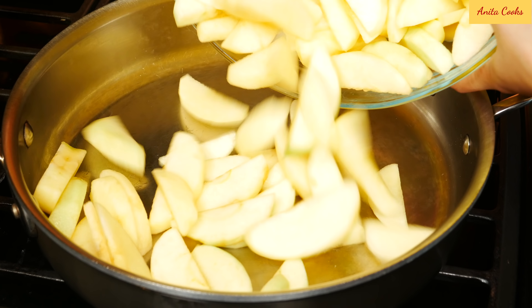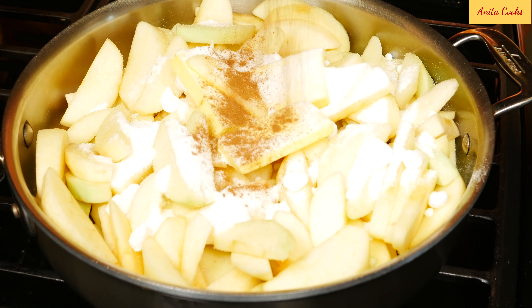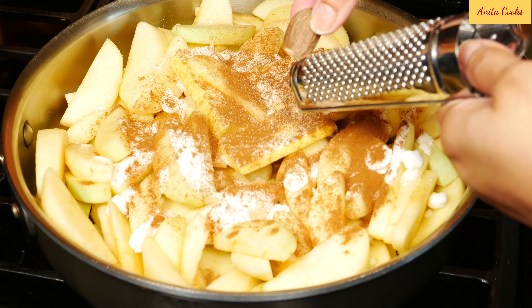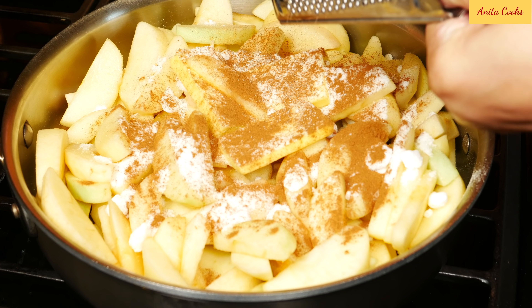Heat up a large pan. Add the apples, butter, sugar, quarter teaspoon salt, ground cinnamon, and a few pinches of grated nutmeg. It's best to keep the spices simple for this classic pie.